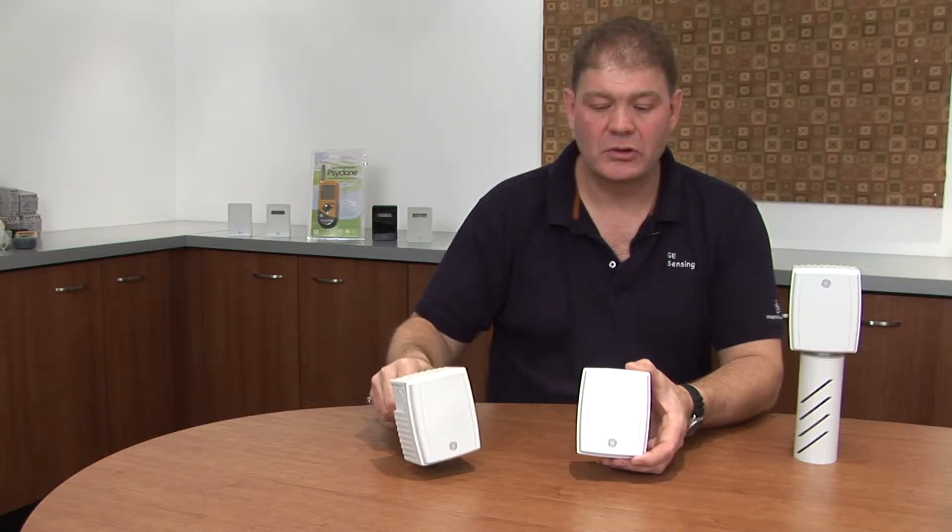I'm Chris Ranwell, Global Product Manager for GE Sensing, and today we're going to talk about the General Easton HumiTrack Humidity and Temperature Transmitters. We have three different versions: duct mount, wall or space mount, and outside air.